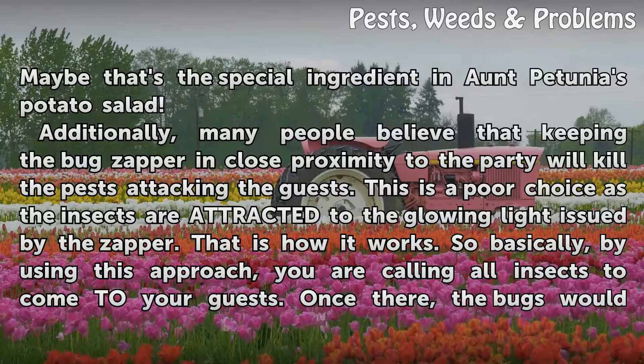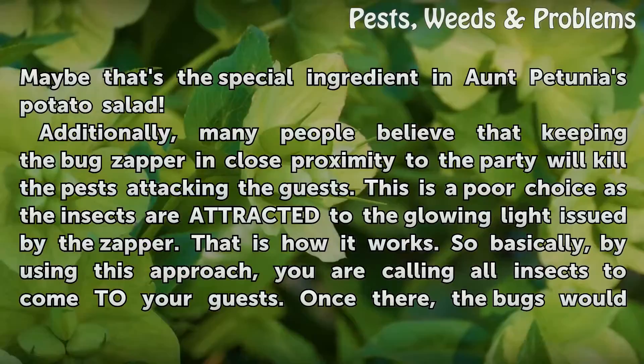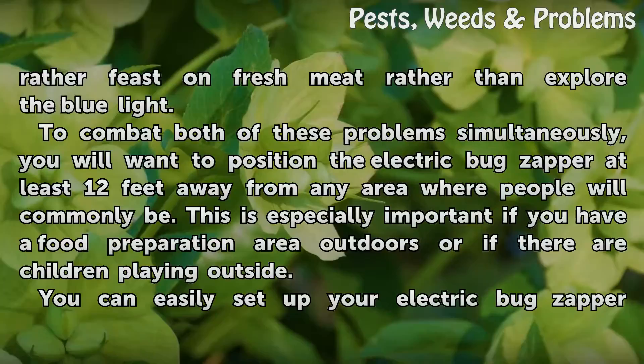Additionally, many people believe that keeping the bug zapper in close proximity to the party will kill the pests attacking the guests. This is a poor choice, as the insects are attracted to the glowing light issued by the zapper — that is how it works. So basically, by using this approach, you are calling all insects to come to your guests, where they would rather feast on fresh meat than explore the blue light.